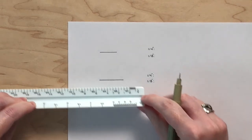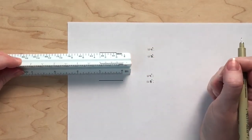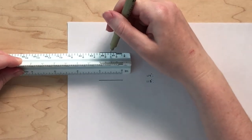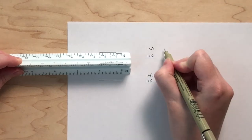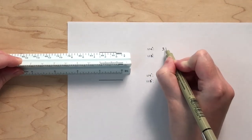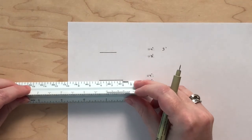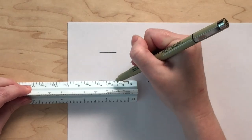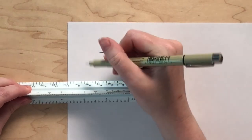Line up the ruler so that an end point on the line starts at zero. This first line is one foot, two feet, three feet long. Measuring the second line will require more work. After lining up the beginning of the line with zero, we can count how many feet this line represents: one foot, two feet, three feet, four feet — but it is shorter than five feet.